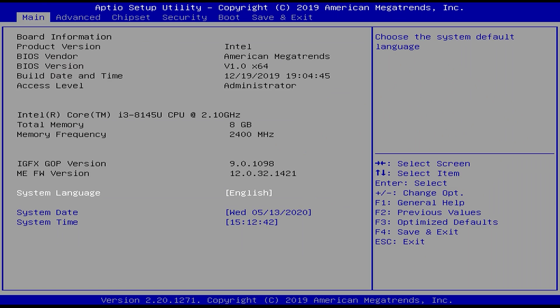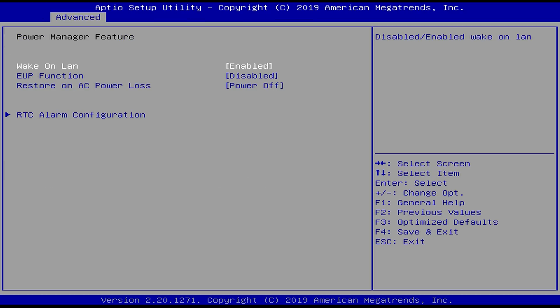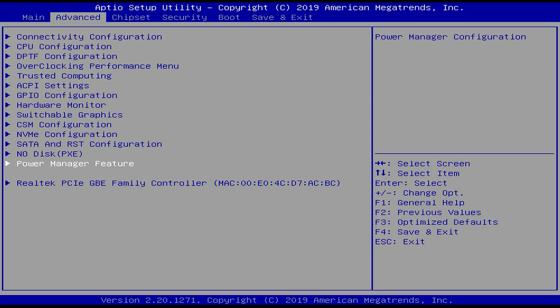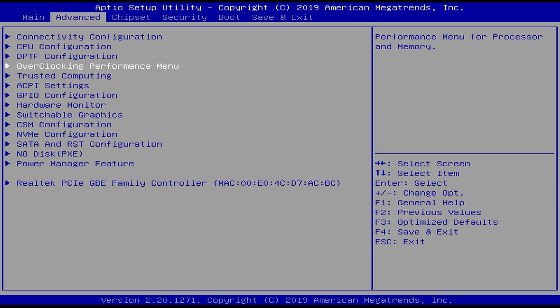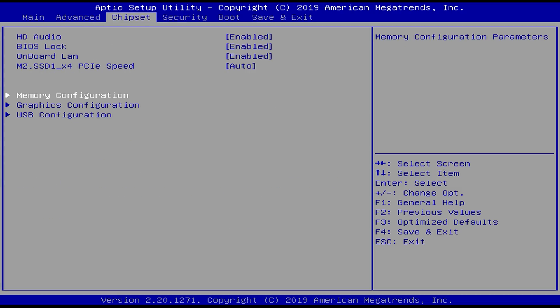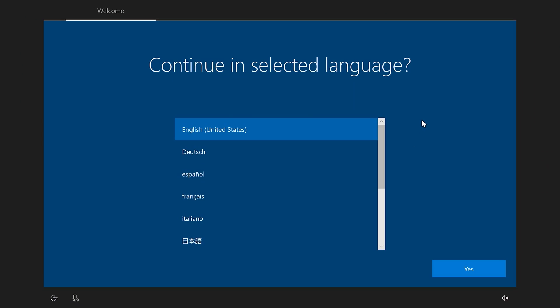The BIOS is almost completely unlocked. Under advanced settings, an important feature is in Power Management: 'Restore on AC Power Loss' — turn this on if you want the unit to automatically reboot after a power outage, which is handy for server use. There's an overclocking/performance menu but memory won't run faster than 2.4GHz on this chipset. There are no power limit options in CPU configuration, but you can use Intel's Extreme Tuning Utility to adjust TDP or undervolt.